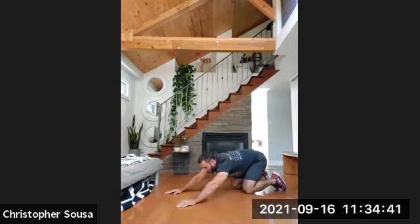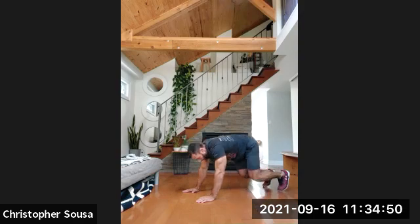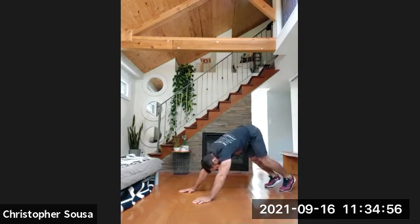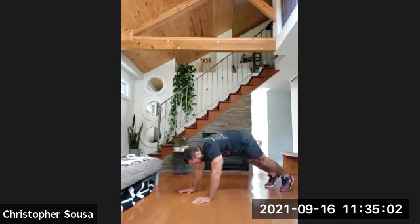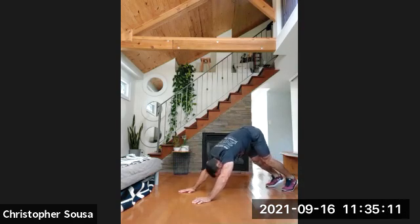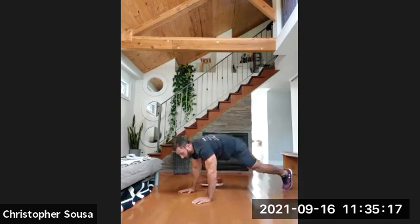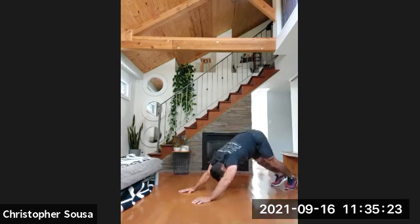Onto our knees, push the butt back. On all fours, we're going to push our feet down, push your hips back so you're stretching your shoulders. Try to bring your heels down to the ground, knees straight. Then left leg to the left hand and back. Push the hips back off your heels. Right hand to right leg. Push your head between your shoulders as much as you can. Left hand to left foot, back. We'll speed it up a bit — do four more, joining each side. Last two.